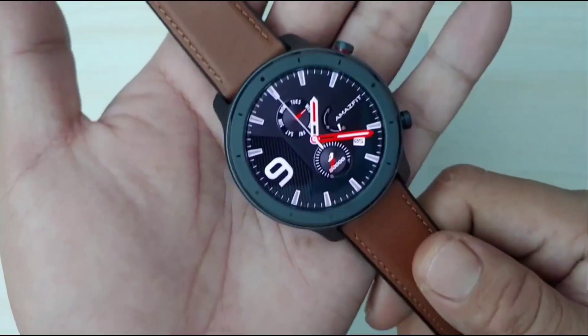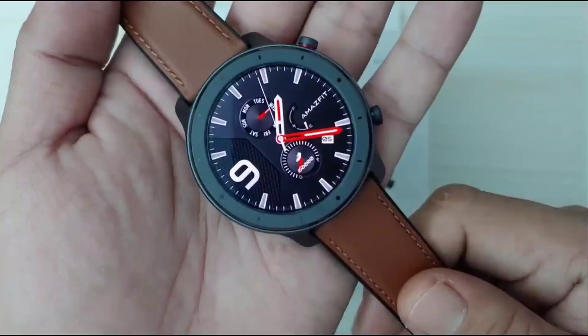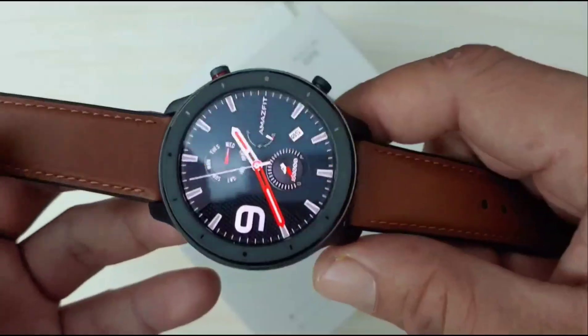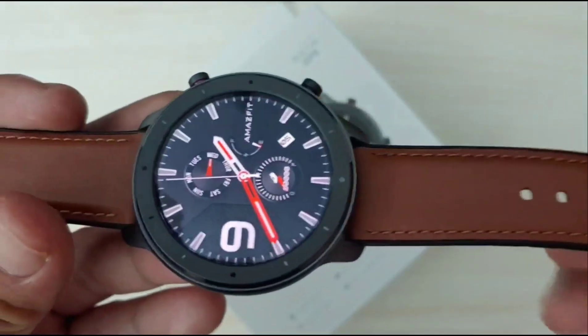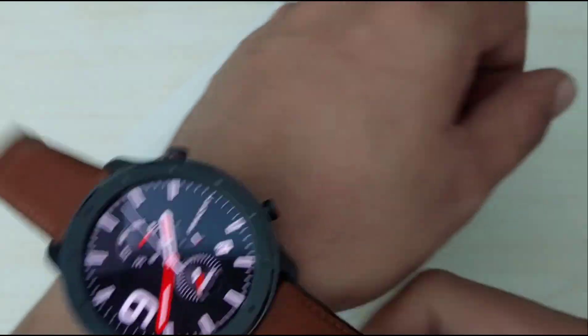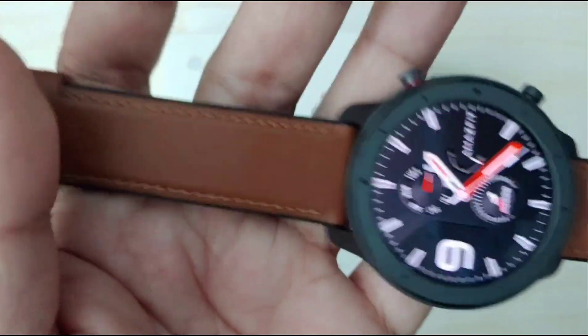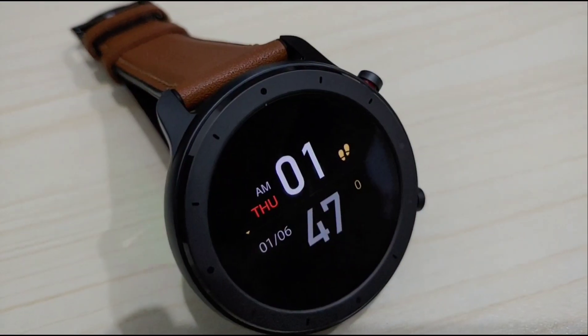The Amazfit GTR I have here is the 47mm Aluminium Alloy Variant, and it's definitely a solid and sturdy build. Its aluminium alloy construction makes it very lightweight and comfortable to wear. The gunmetal color and the brown leather strap made a superbly perfect combination — it has a very premium look.